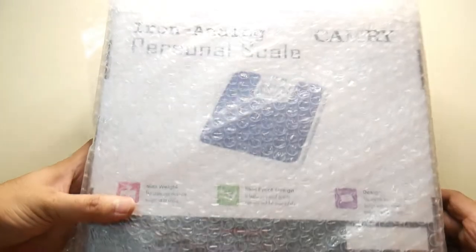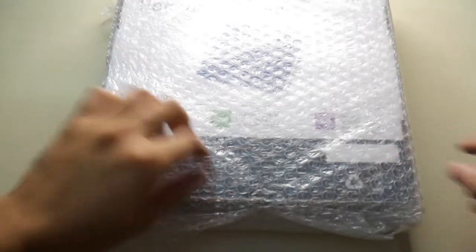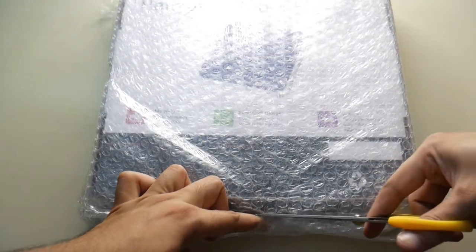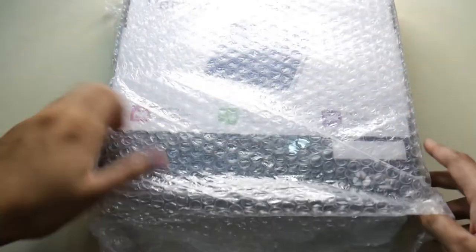We have the box here for safety purposes. Let's open it and get started.